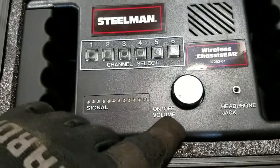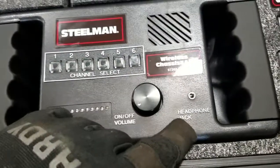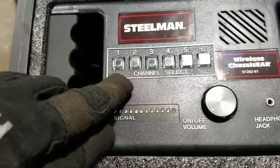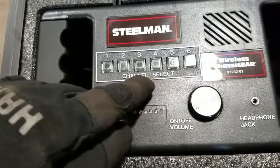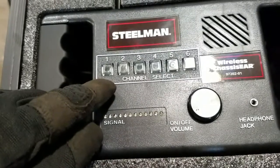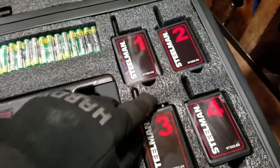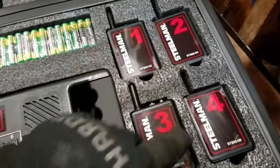It has an on/off switch right here, and you have a headphone jack. These are the different channels that you select while you're listening for the noise that you're trying to diagnose. As you can see over here, all of the transmitters are numbered: one, two, three, and four.